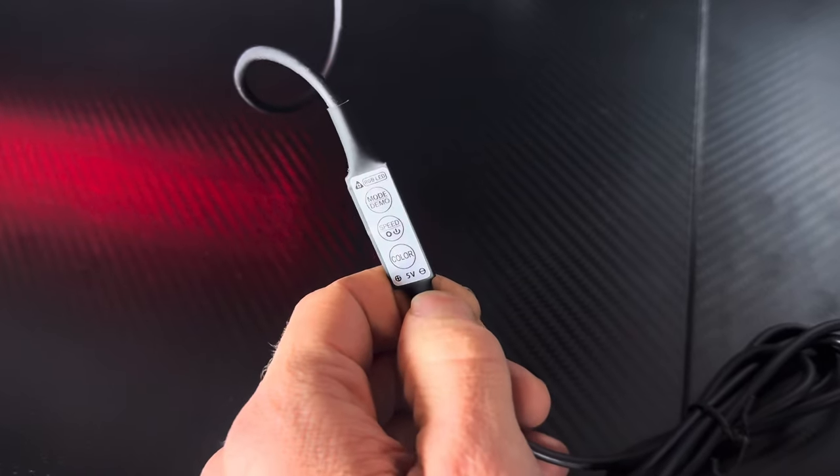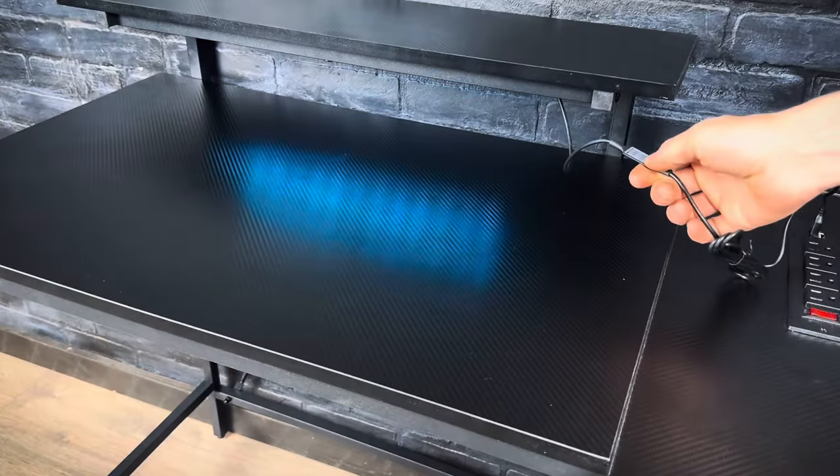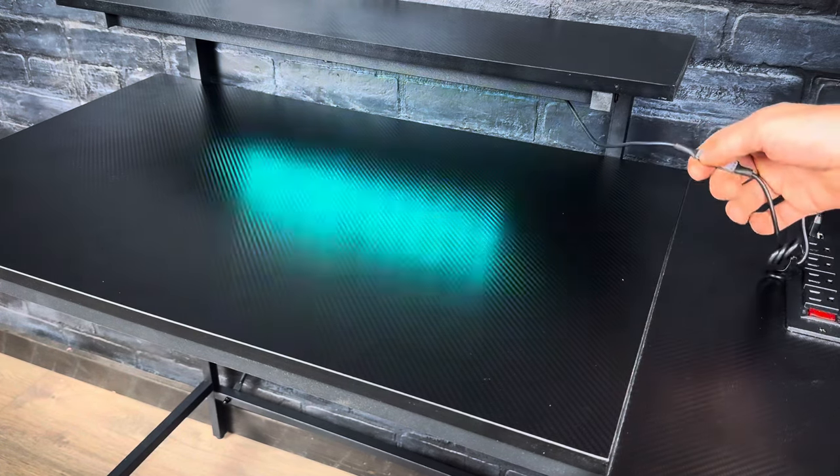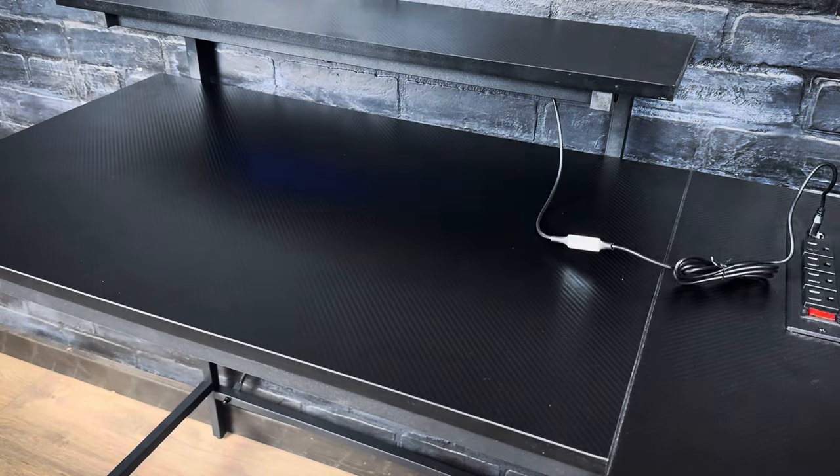There isn't a separate remote to control the lights, but there is a little control pad attached to the cord. You can use it to cycle through the colors or change the modes, and you can also change the speed of those modes. Those lights are actually pretty cool — the way they light up the carbon fiber looks awesome.